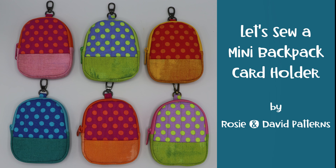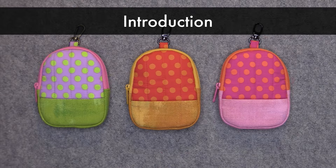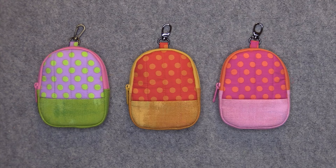Hi everyone. This is Rosie and today we'll be sewing a mini backpack card holder. So let's get started. If you would like to sew along with me, I will put a link to the pattern in the description below the video. But first let's take a look at the project.